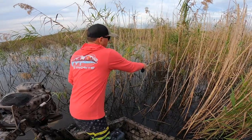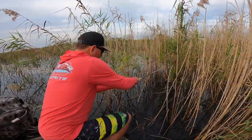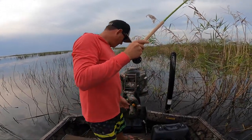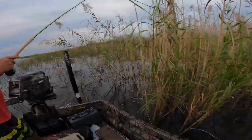We haven't been catching very many fish in big groups. We pull up to a clump, catch one or two, then move to the next. So now we just fished a spot for two minutes or so, didn't get any bites — crank the motor, pull the rod.